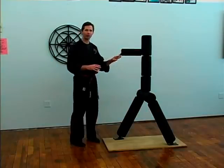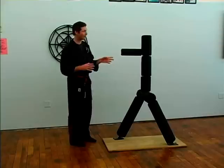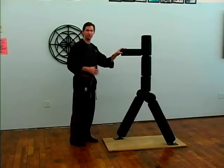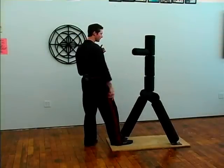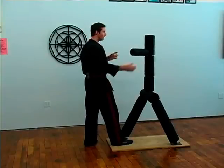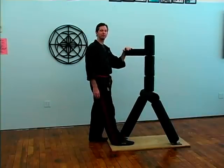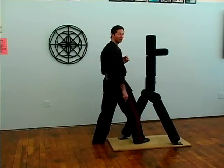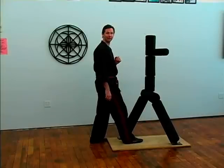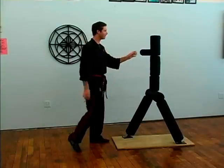The first technique is called Thrusting Dagger. It goes like this: we go one, pull, kick. One great thing about the Kenpo Man is it's one of the best devices I've ever seen to build hand speed. If you hit it, it comes back and hits you unless you check it or get out of the way. So we go one, pull, bang, and kick. That's the beginner's version.